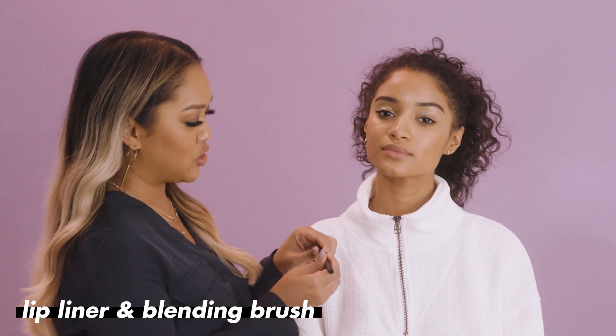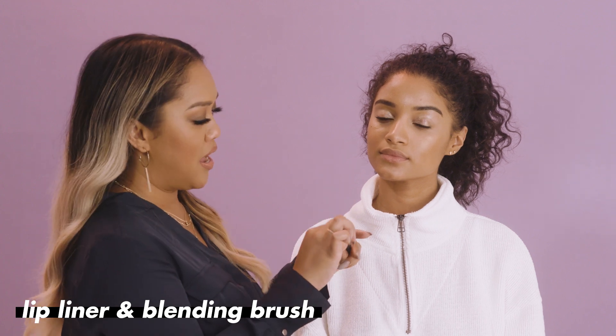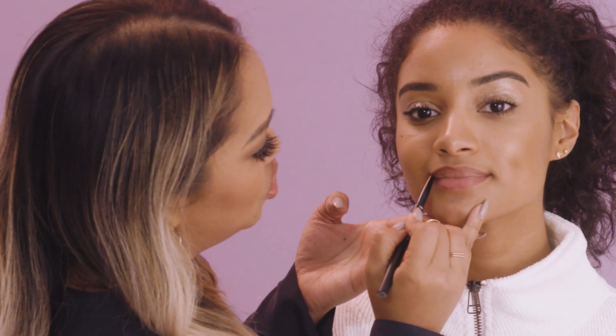Now on to the fun part — lips! We're gonna start off by lining her lip with this pencil. What's really great is that it has two sides: one is the actual brush and the other side is the liner. We're gonna start off by lining her cupid's bow.